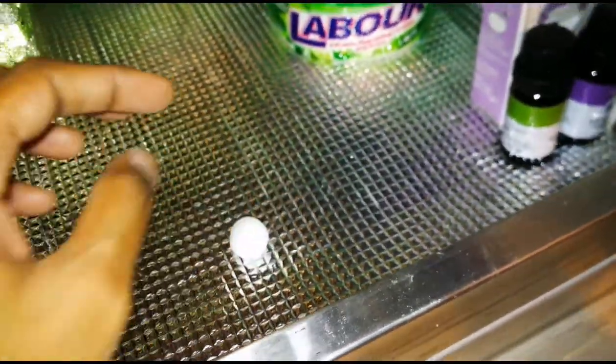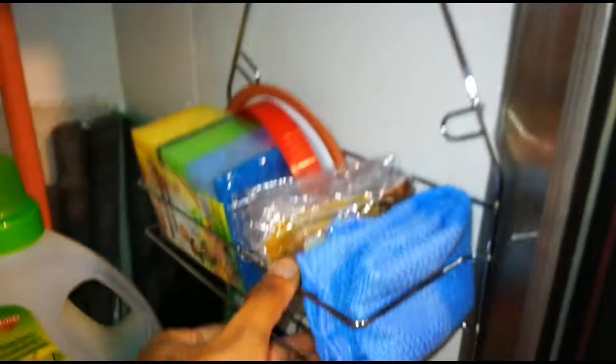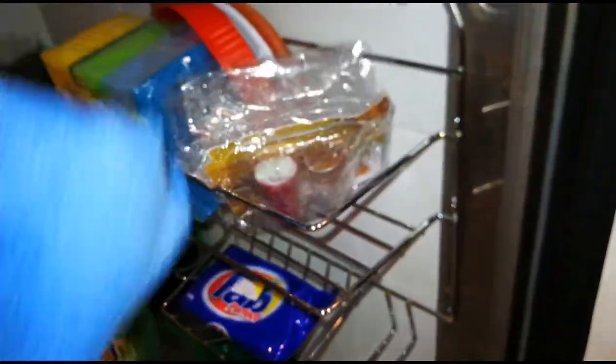This is a naphthalene wall for cockroaches and insects. We will use this cabinet as a cleaning product storage. This is a suction hook. You will need a drawer in the cabinet. You will also need a kitchen cloth.